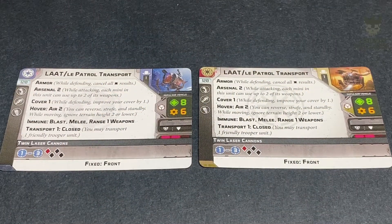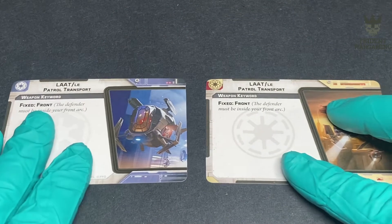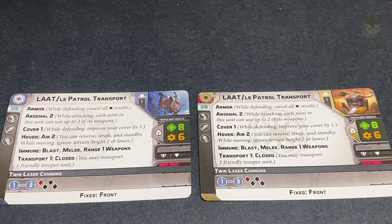Moving on to the cards - as you can see, we've got two cards, one for the Empire and one for the Republic. They are pretty much identical except for the faction icon - same points, same abilities. Everything you see on the front and the back as well; they have fixed front. Lots of abilities on them, so it'll take some getting used to when you're playing these.